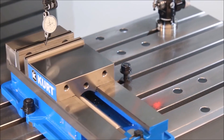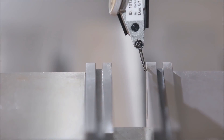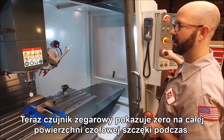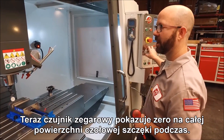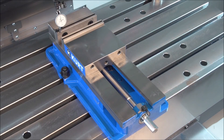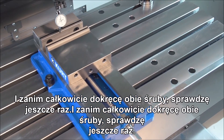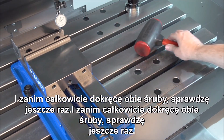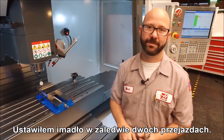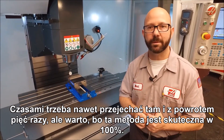We'll go back where I started, re-zero my indicator and then check it. My indicator now reads zero across the entire face of that back jaw. At this point I'm going to go ahead and snug down this other bolt and give it one more check before tightening them completely. We set this vise with only two sweeps, and even if it takes you five times going back and forth it's a method that's going to work a hundred percent of the time.